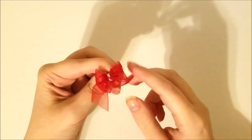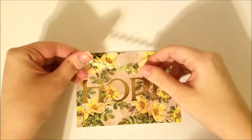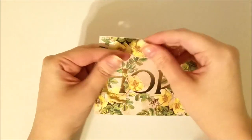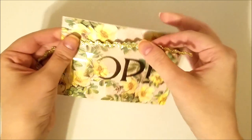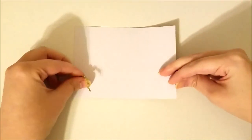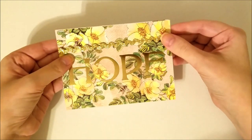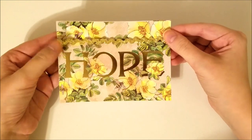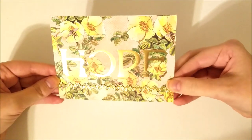Here I'm showing you how to use ribbon, or rickrack — that zigzag stuff. Rickrack, right? Let me know in the comments. You can wrap that around your card base and then just tape or glue it on the back. You can orient it different ways, but that's another tip — just adding your ribbon or something like that to your card gives it a little bit of something.